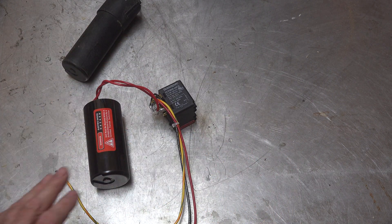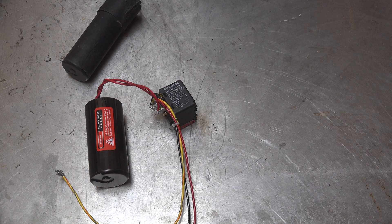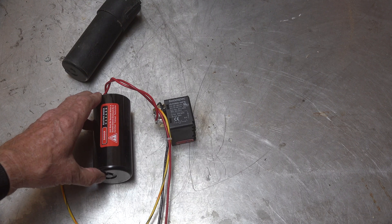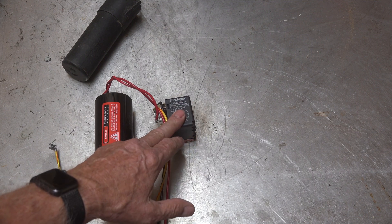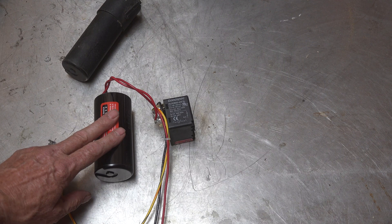This one — the 521 — is a little different. It has the same kind of start cap on it, but it's also got a 5-2-1 relay, which is a potential relay. These are commonly used in refrigeration and in some air conditioning systems. It works on back EMF, and there is a high-resistance coil in this little relay. The relay is normally closed, so the cap will be in the circuit between start and run. When the motor gets up to about 75% of its maximum speed, the back EMF opens the relay and takes the cap out of the circuit.